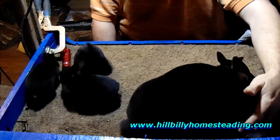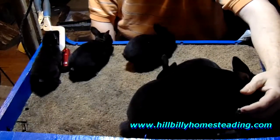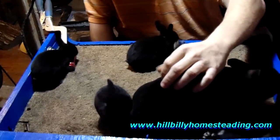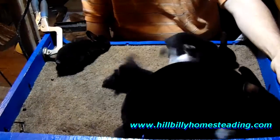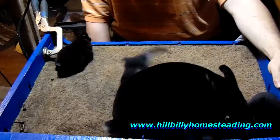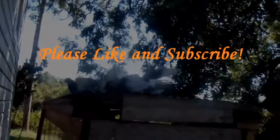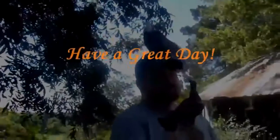We're going to cut this video off. Hope this helps you, John, and anybody else out there who had a question as to what an otter was. Y'all have a great day. God bless.